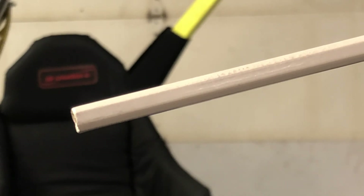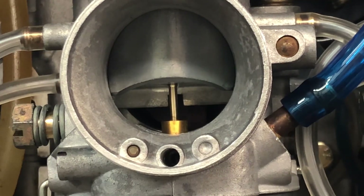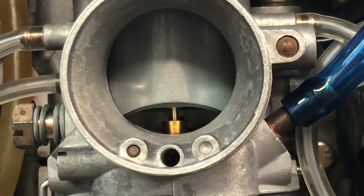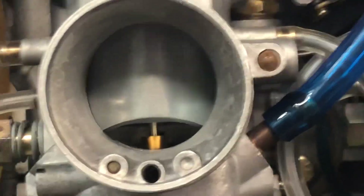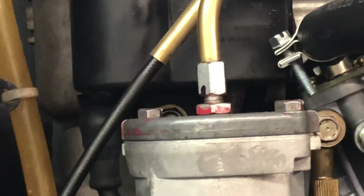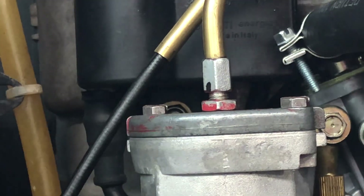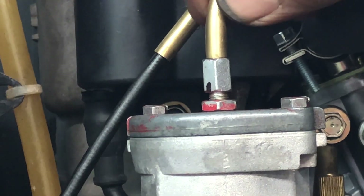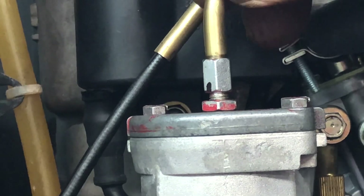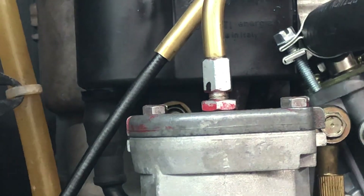There's one more thing we need to check. I put my thumb on the slide so it can't move, and I grasp the cable to see that free play there. Did you hear them both click at exactly the same time? The boot is moved out of the way so we can see what we're doing. That's what I want — that free play is excellent.